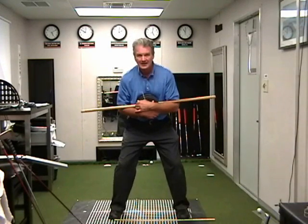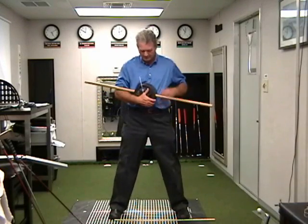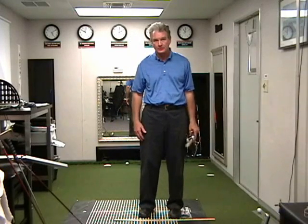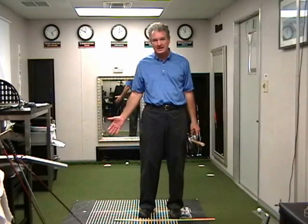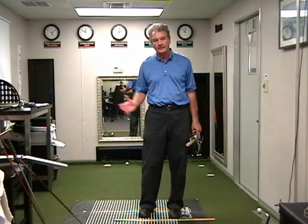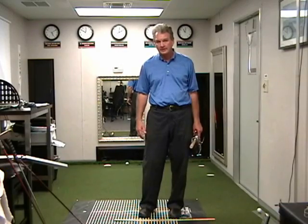We get players with all different postures. The more shallow this angle is — being closer to the body — as you rotate your palms forward, the more upright they'll stand to the ball and the narrower their stance width. It's absolutely individual for everybody when you look at the biomechanics of your setup.